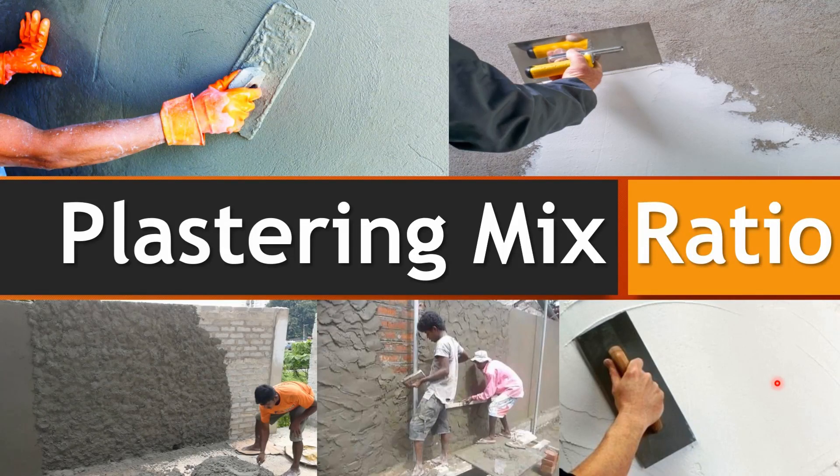Hey guys, welcome to Visible Engineers. In this video I am going to teach you the mix ratio of plastering for various purposes. So, let's get started.